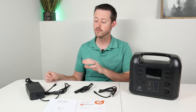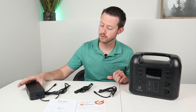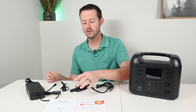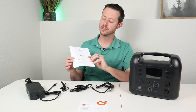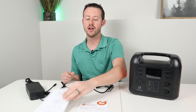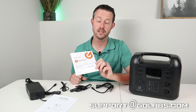Let's briefly talk about what comes with the power station. You get the AC wall adapter, the USB-C charging cable, the solar adapters, and the car adapters — so many different ways to charge it up. You also get the owner's manual and a warranty card. I invite everyone to read the owner's manual before use, and discharge and charge it right when you get it to make sure everything works. If you have any issues, reach out to support at golabs.com — they should be available 24/7.